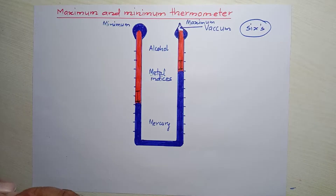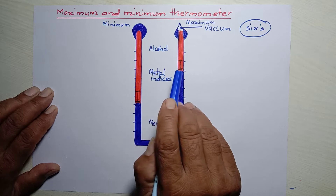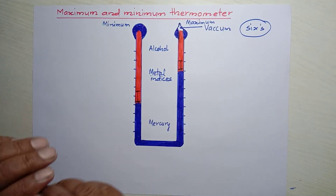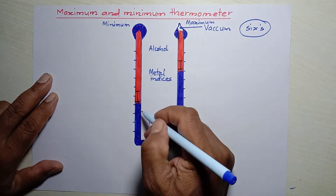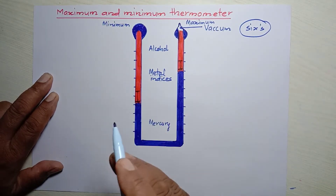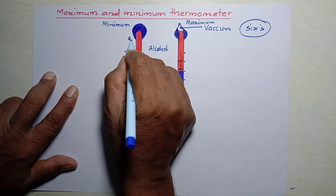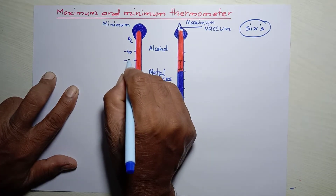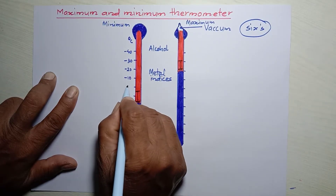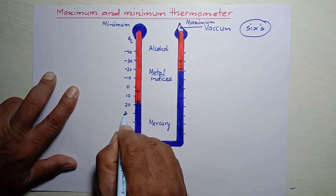Two metal indices are used inside the alcohol on both arms of the U-tube. Both sides of the U-tube are calibrated with temperature values in degree Celsius or degree Fahrenheit. On the left-hand side, the values are in increasing order from top to bottom — for example, minus 40, minus 30, minus 20, minus 10, 0, 10, 20, 30, 40, 50 degree Celsius.